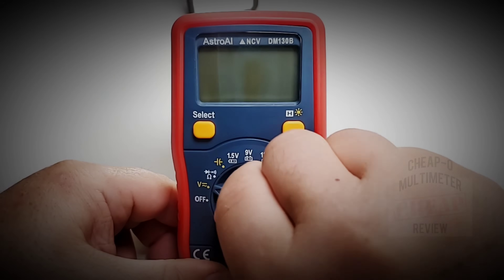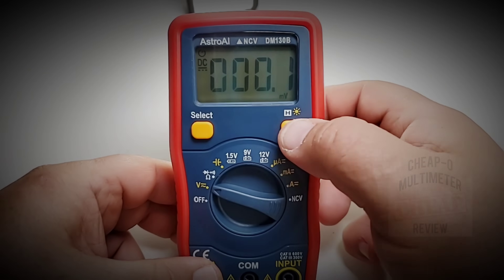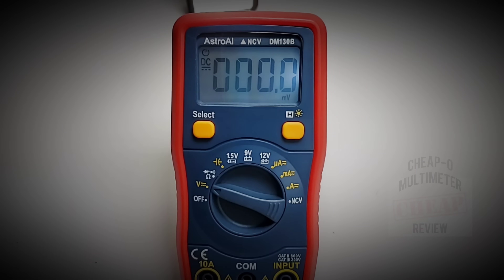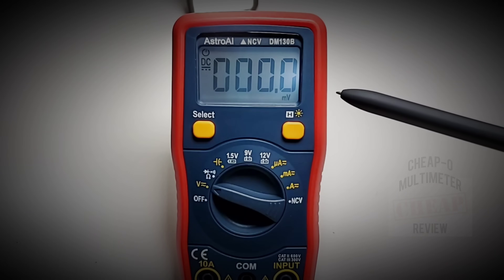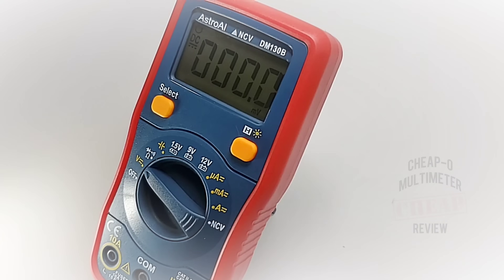Let's turn this meter on for the first time. It defaults to DC mode — always nice. The enunciator is telling us we are in the millivolt range. Let's check out that backlight — got to hold down that button. There's a little bit of bleeding on the right-hand side. Dimming the lights: not the crispest, cleanest-looking backlight, but it's a backlight, and it tends to stay on for about 30 to 40 seconds, so it doesn't shut off right away. All in all, not a bad-looking little cheapo.